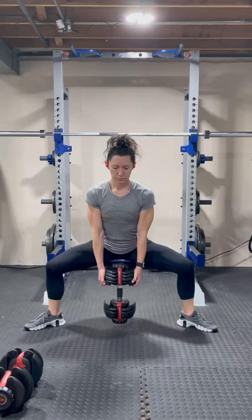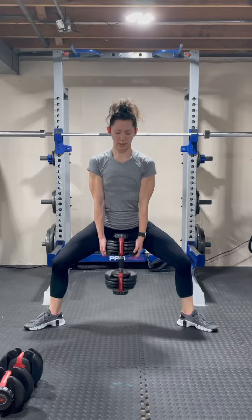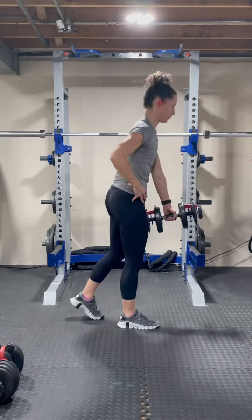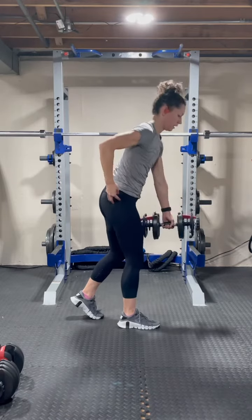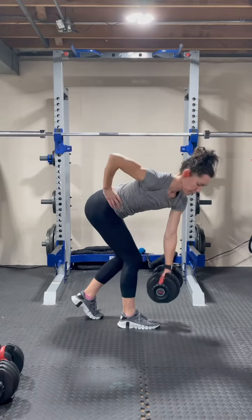Using your heavy weight, we're going to start this circuit off with sumo squats, 12 reps. Switching to our medium dumbbell, we are going to do a staggered stance single leg deadlift, where we rotate the weight to the outside of our foot to challenge that glute med even more — 10 reps each leg.